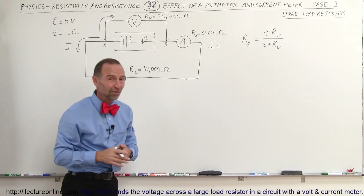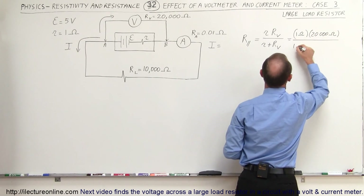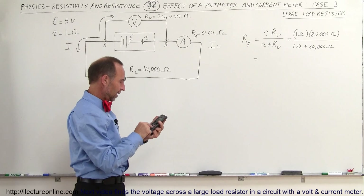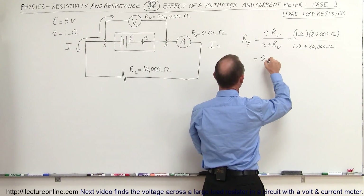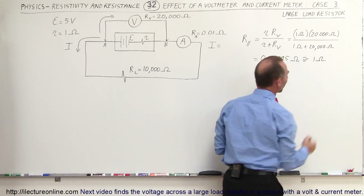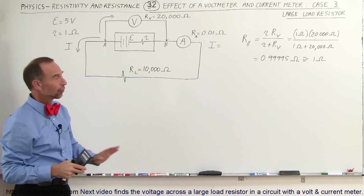That's how we figure out the parallel resistance when there are only two branches in the circuit. So we have 1 ohm multiplied by 20,000 ohms, divided by 1 ohm plus 20,000 ohms. That gives us 20,000 divided by 20,001, which is almost equal to 1 ohm — specifically 0.99995 ohms. That's essentially the same as 1 ohm, so the resistance of the battery is effectively 1 ohm regardless of whether or not we put a voltmeter in parallel. The effect is virtually insignificant.